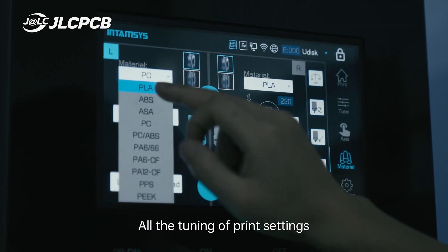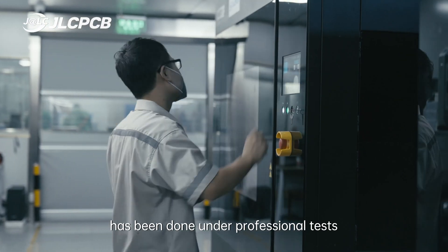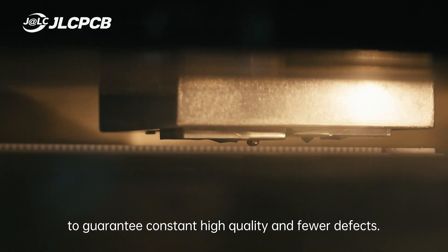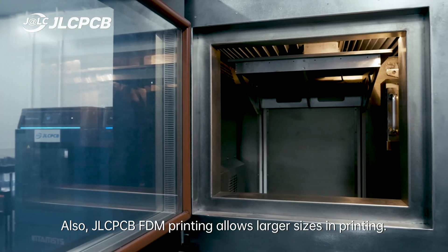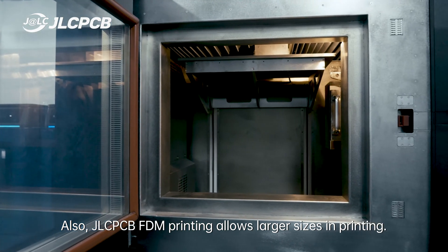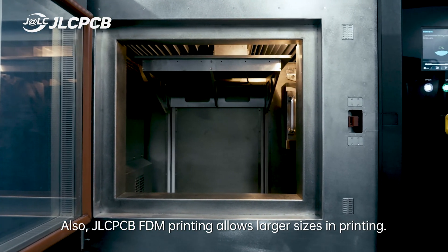All the tuning of print settings has been done under professional tests to guarantee constant high quality and fewer defects. Also, JLCPCB FDM printing allows larger sizes in printing.